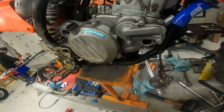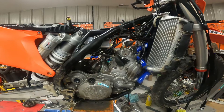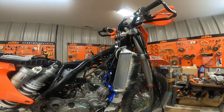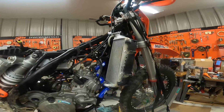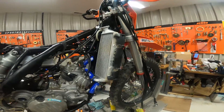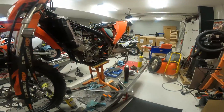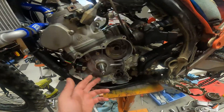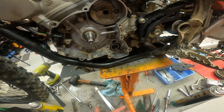Ours was locked up, which I thought was pretty weird because it's a 2020, and I haven't seen any of them go bad on any of the 250s or 300s of this generation. As I was taking the stator cover off, I found out what it was — water poured out of the stator cover.